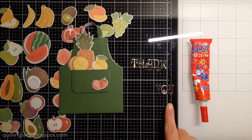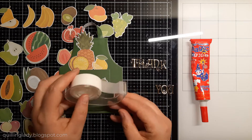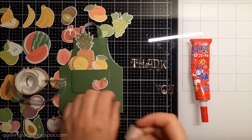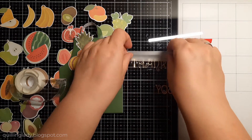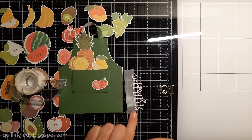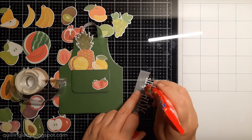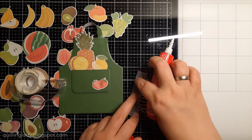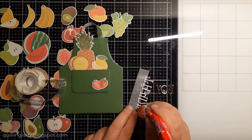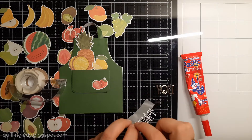I'm going to use Tonic Studio alphabet cutting dies and I cut them out from gold mirror card. Using low-tack tape I'm going to help myself to make sure they are on a straight line — if you haven't used that trick in your card making, I hope today is the day. I also wonder what is your favorite fruit and what is your favorite vegetable — please let me know in the comments down below.